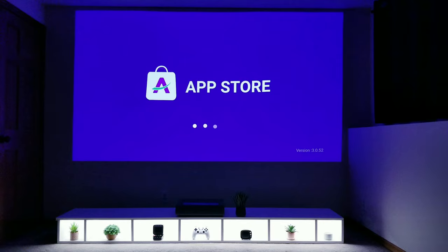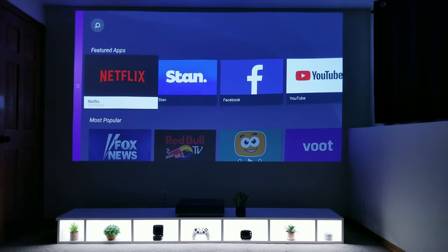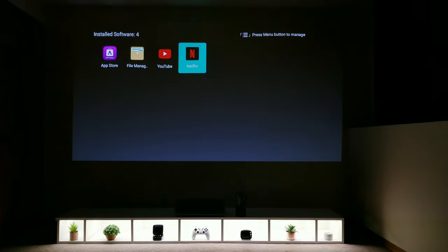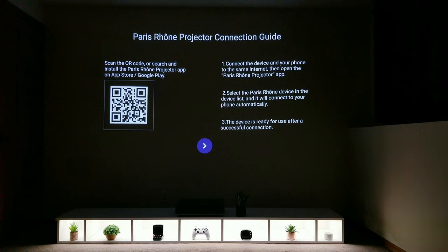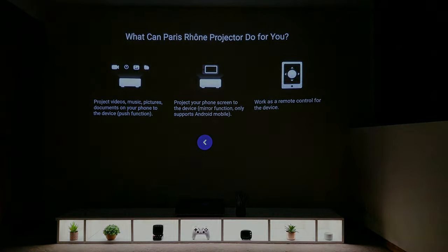If you do plan on using this as your main OS, you can go into the application market and download the apps you want. Scrolling through, it seemed to have most of the ones you would expect, and once downloaded they'll appear in your local applications. Under multi-screen support, at the time of this video, the app functionality to connect your phone to the projector to cast and mirror is expected to be up and running late October or early November, so that is still to come.